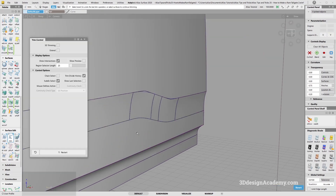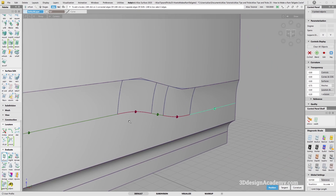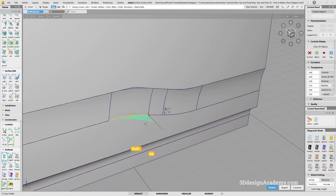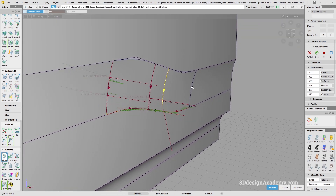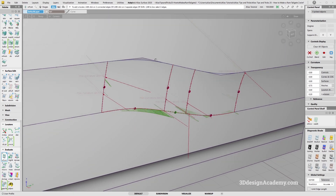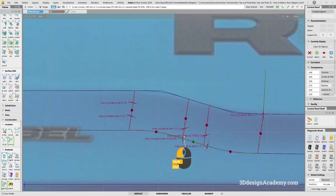It looks like it's not curvature, so let's find out why. I'm going to turn on show max label and show cone. It looks like there is a little bit of curvature deviation — it's exactly 1.0, which could be an issue. If the highlight is fine, it's totally okay to just leave it as is, at least making sure it's tangent.